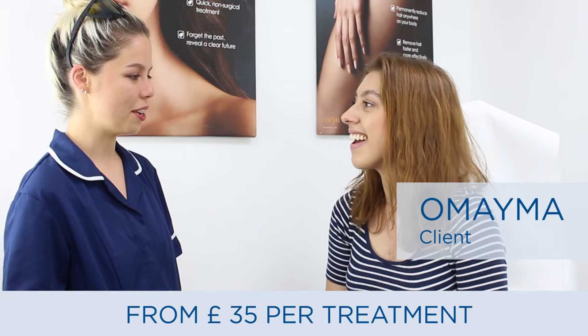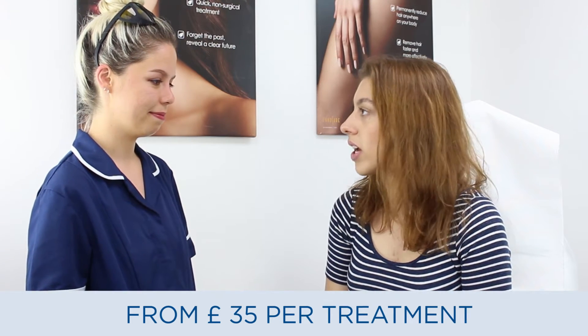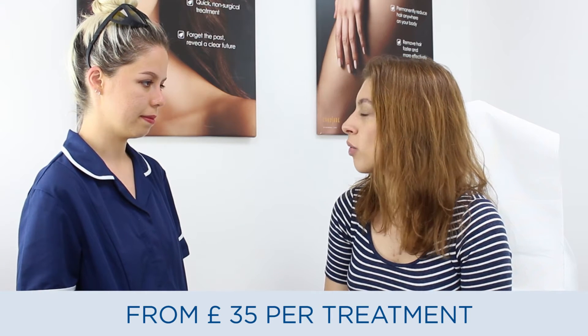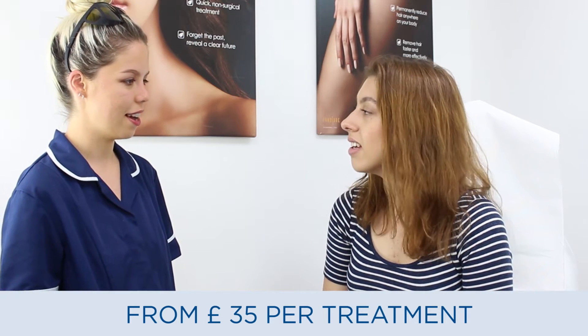Hi Omaima, how are you? I'm good. How was everything after your last treatment? Yeah, it was great. I was very happy with it. It grew back really slowly, which I was really happy with too. Nice, okay good.